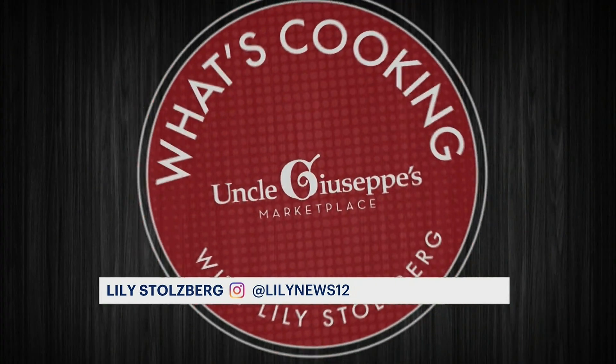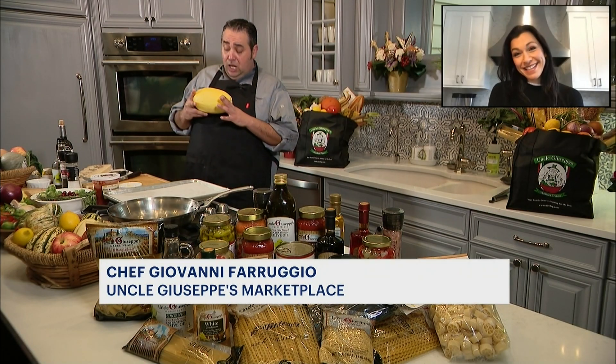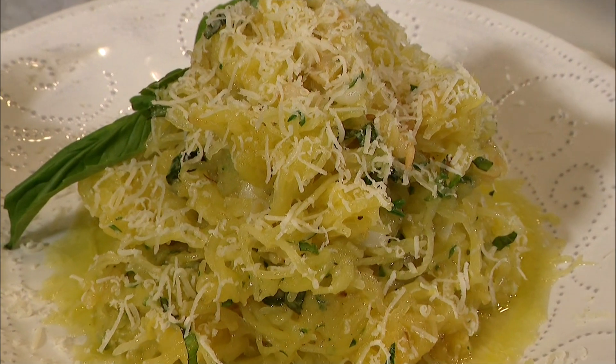Are you ready for another amazing recipe? Let's head over to Giovanni of Uncle Giuseppe's Marketplace. Hi Giovanni! You know, I don't typically get excited about healthy items, but this is one I'll stand behind — we're cooking spaghetti squash Luciano.